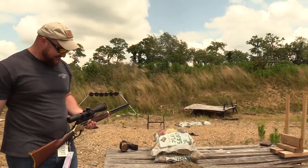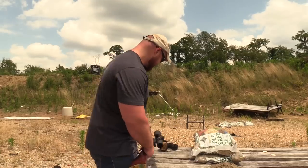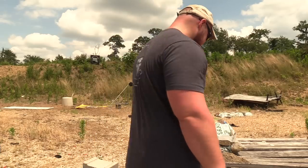What did you just do, Bacon? I've made a boo-boo. Did you just spill sand on that brand spanking new gun? It's okay, it'll be fine.